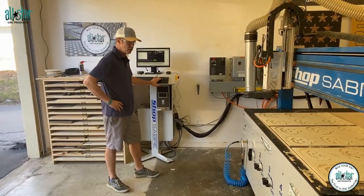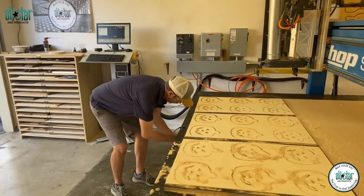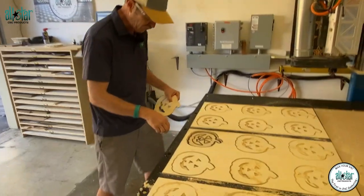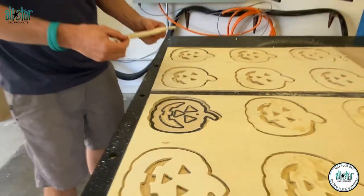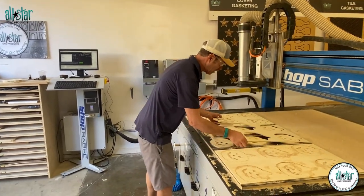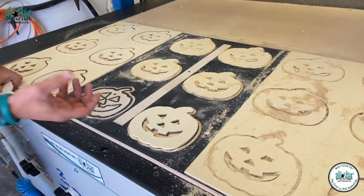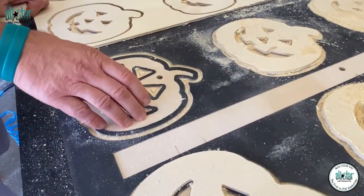There is our 18th and final pumpkin. We cut all of our pumpkins in a single pass — no tabs or onion skins needed. In the fixture we went a little bit deeper than the part itself, so we're able to use our compression bits. That gives a clean edge on both sides, and going deep into a fixture isn't a problem because it's a non-porous material. Looking underneath the material, we've got vacuum holding on to the waste piece. The eyes and mouth waste pieces were too small to need holding, but the gasket keeps the vacuum chamber area sealed as we cut those through-parts.